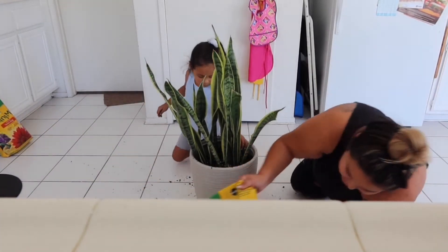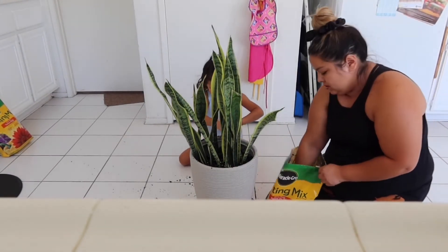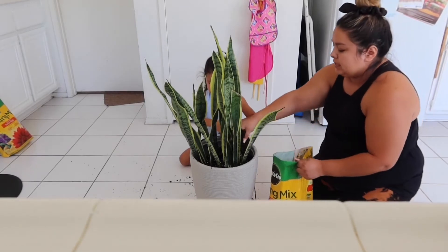So then what you're gonna do is get your soil and then you're gonna put that on top.